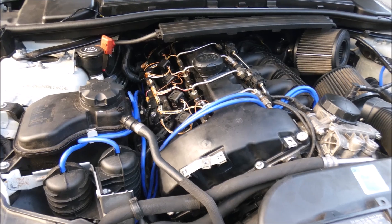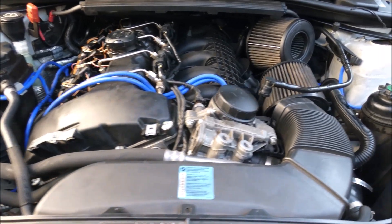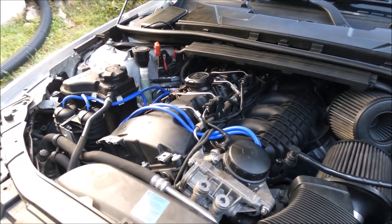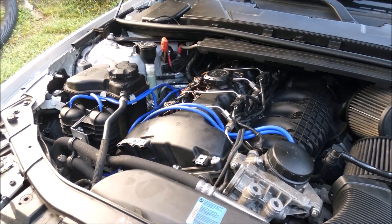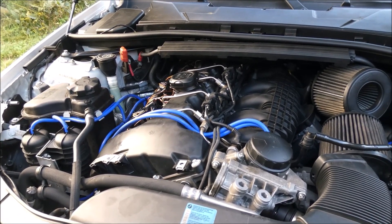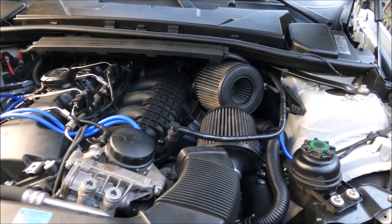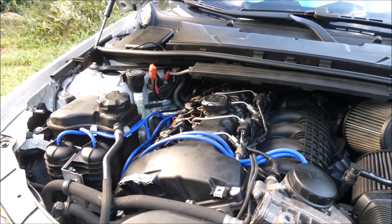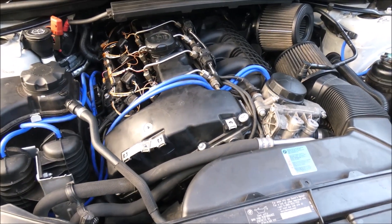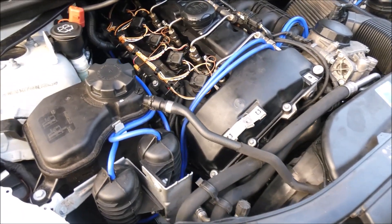One thing I've really noticed is that my boost goes to negative 11.4 sometimes when I let off the throttle, pretty consistently. I don't think before I did this it ever went past negative 11.1. So these vacuum lines are definitely creating better negative boost, closing up everything quickly. I can feel better throttle response, the turbo spools a tad faster, and it's a really big maintenance improvement more than anything.